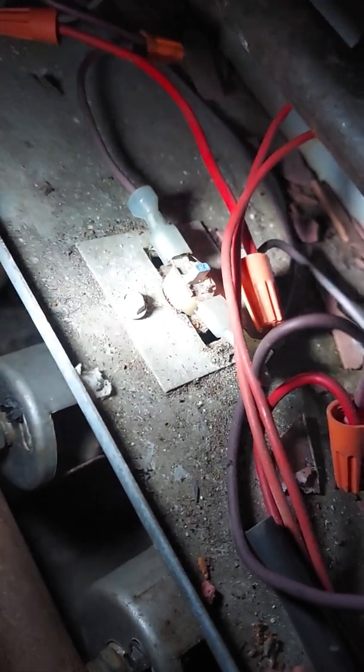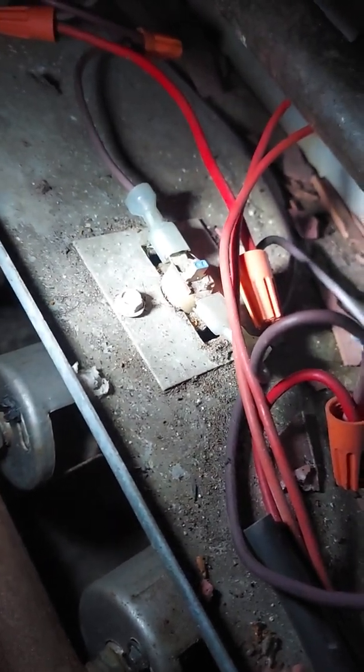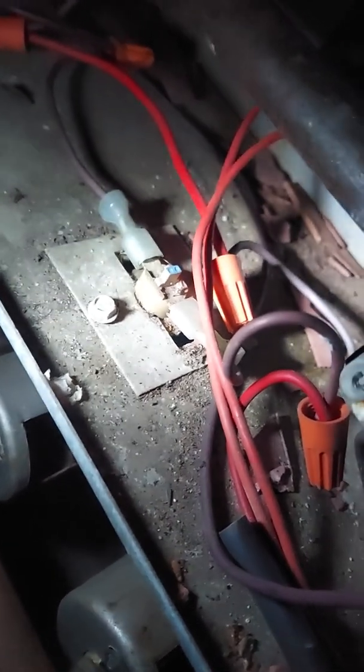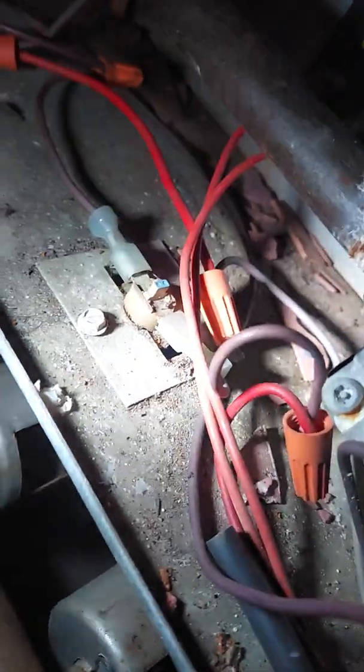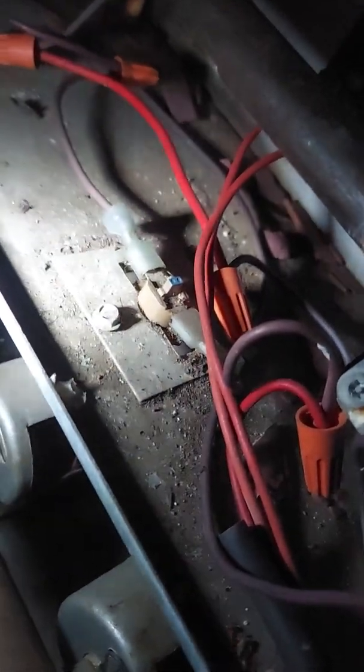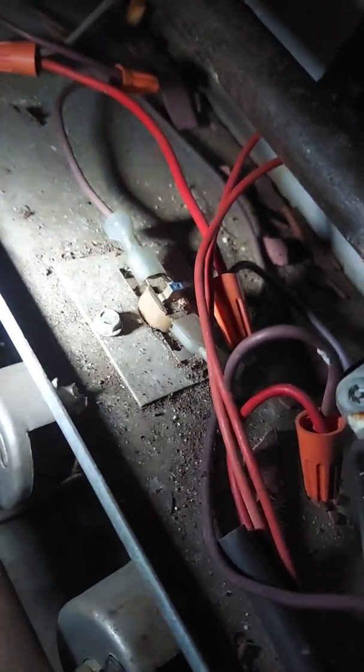That's a manual reset switch. You just push it in because the temperature got hot enough that it tripped. It means the flame came out too far from the furnace and could possibly cause a fire hazard, so it cuts off the gas to the furnace.